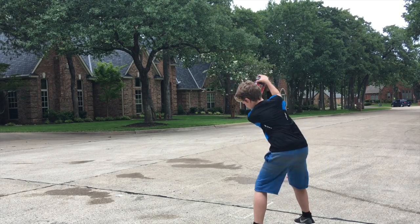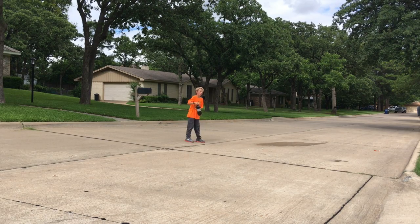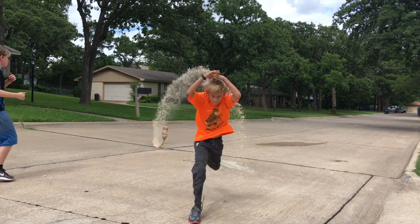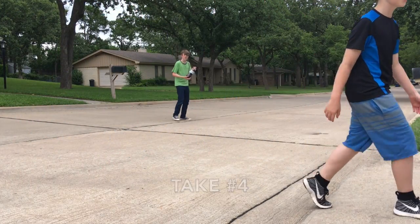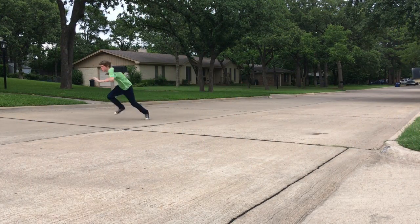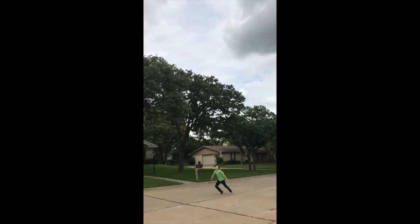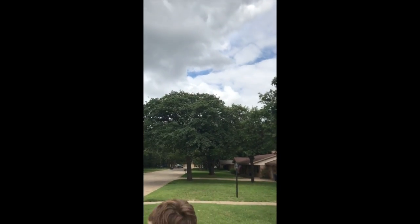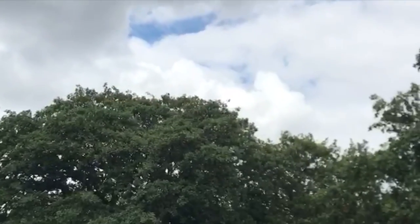Here we go. Take four on Coke and Mentos rocket. Oh my gosh! Oh my gosh!